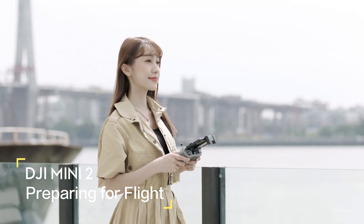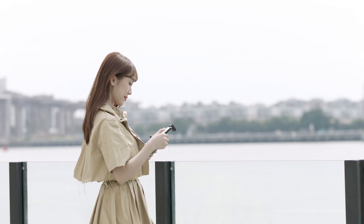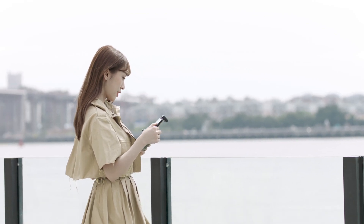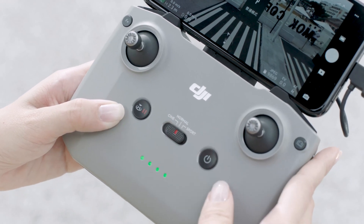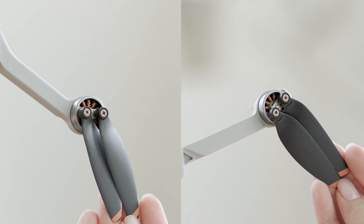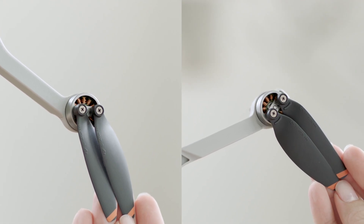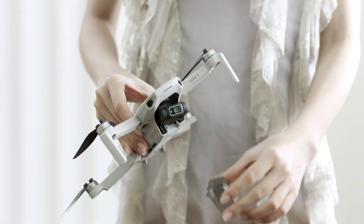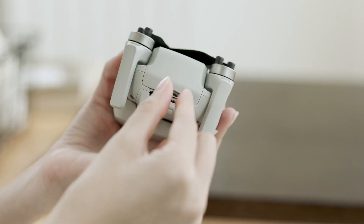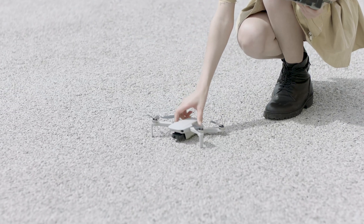It is recommended to fly for the first time in an open outdoor area instead of indoors, as you have more space to safely operate while learning. Before taking off, set the remote controller to normal mode. Check that the propellers and the battery are securely in place, the gimbal cover is removed, and a microSD card is inserted. Then put the aircraft on the ground with the rear facing the pilot.